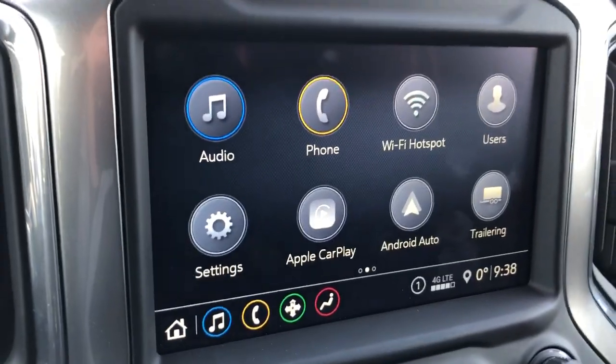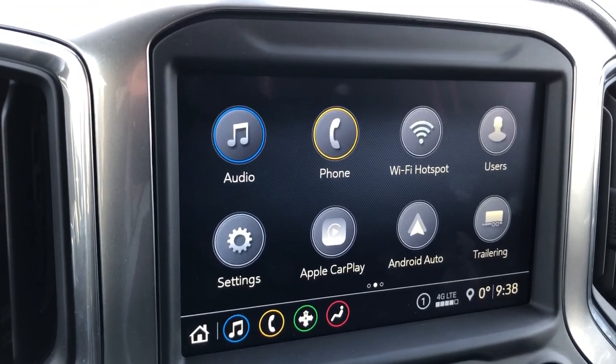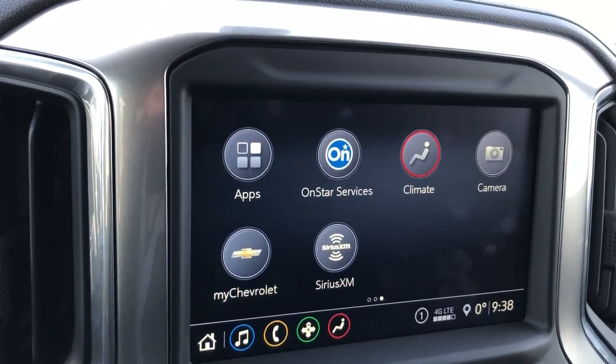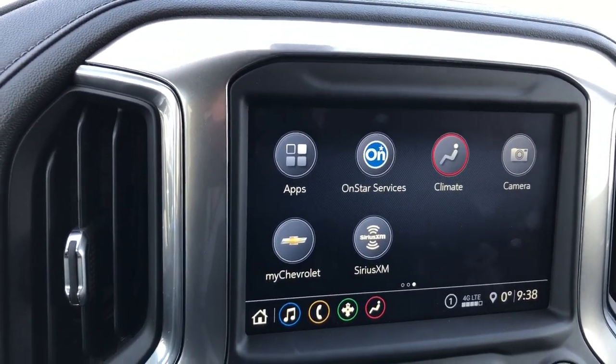Our infotainment screen displays our audio, phone, as well as our wi-fi hotspot and users for the vehicle. We also have our Apple CarPlay and Android Auto. We can also adjust the climate as well as our rear view camera from the infotainment screen, and we can see shortcuts for the most important settings down here on the bottom.